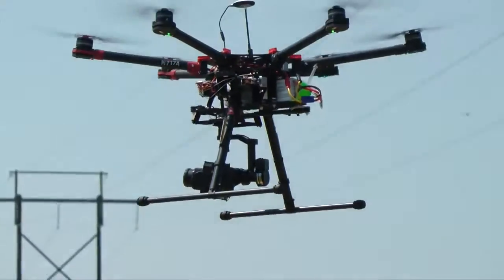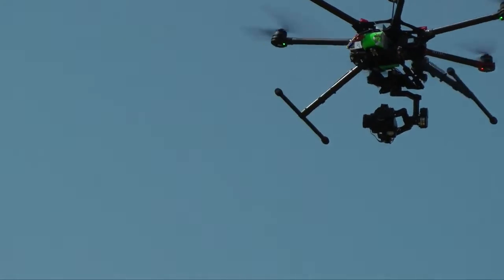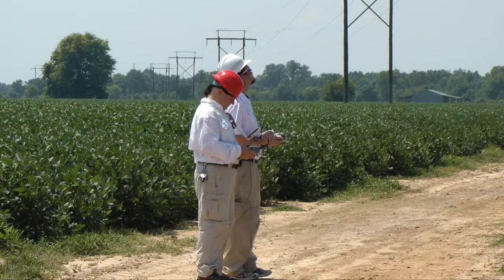While drones have become extremely popular among hobbyists, getting FAA approval to use them for commercial purposes is no small matter. It took aerial patrol more than a year. We were the first ones — this was back in May — first ones in Arkansas to get this authorization to operate drones commercially. And as far as I know, we still are.